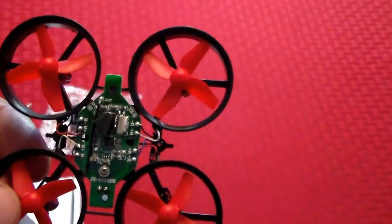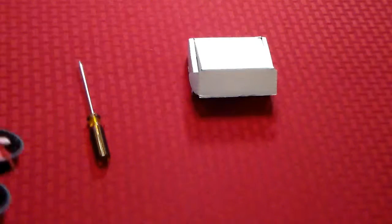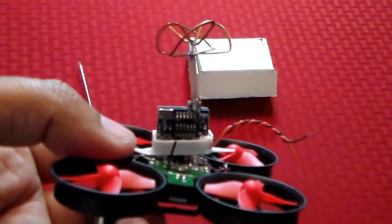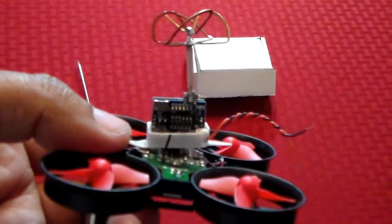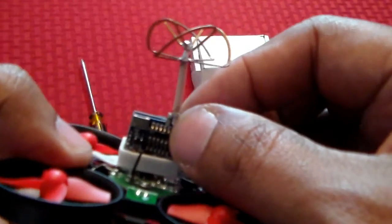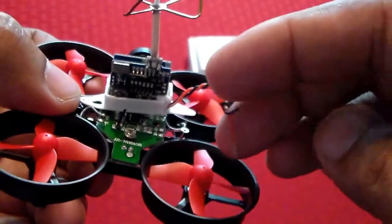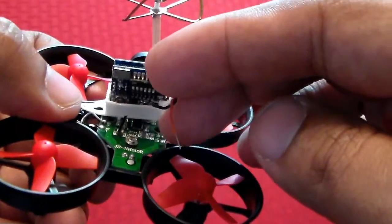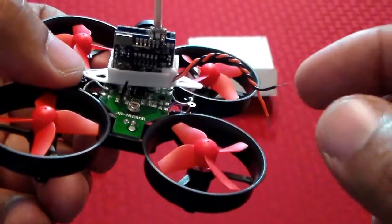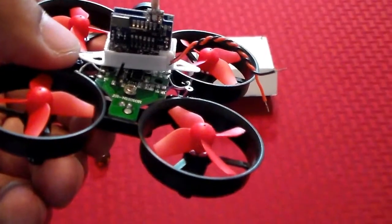I just want to show that before I mounted it and screwed it all down. I do have it mounted now — had a little trouble getting it in the mounting, but I think I have it in there. Now the next part is to tin these wires and the two connections where it's going to go, and then we'll solder them in. I'm going to go ahead and tin and solder it, and the next thing you'll see is it actually connected.